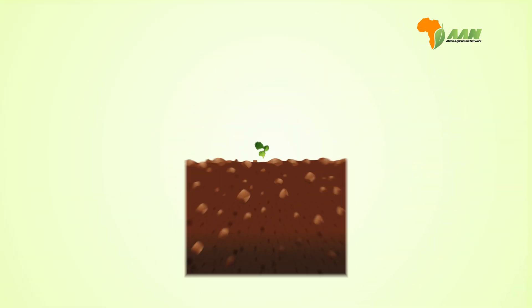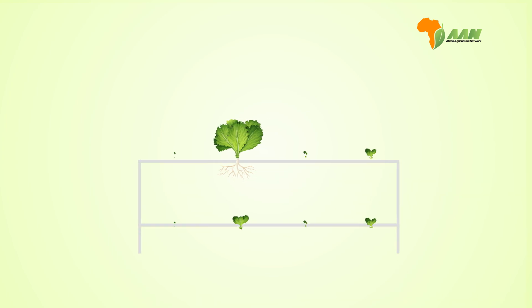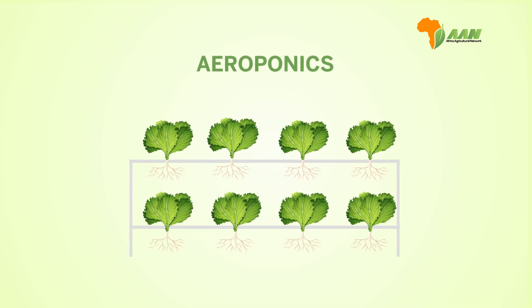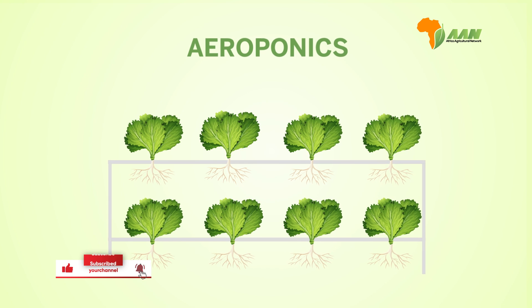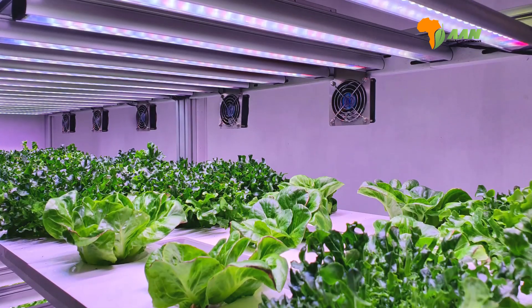Did you know you can grow plants without using soil? This is a form of vertical farming known as aeroponics. This modern farming technique is a soilless method of growing plants in which their roots are suspended in the air and regularly misted or sprayed with a nutrient-rich water solution. Plants are typically grown in a closed environment such as a greenhouse or indoor grow room.